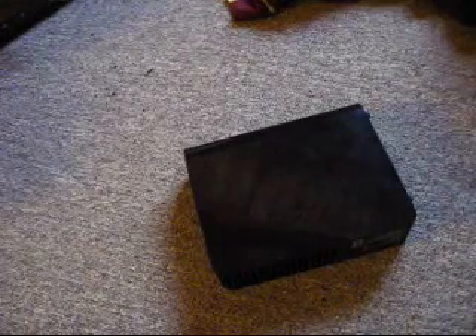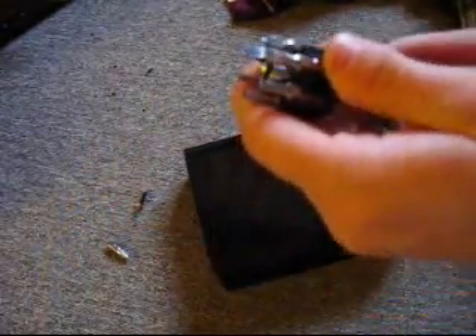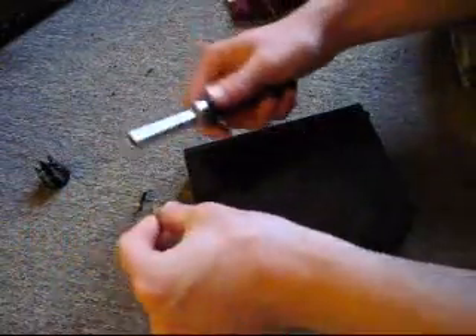All you're going to need is a small flathead screwdriver and a Phillips head screwdriver. Go ahead and start by removing the bits if you have a screwdriver with multiple bits, just so that way nothing falls inside the hard drive.